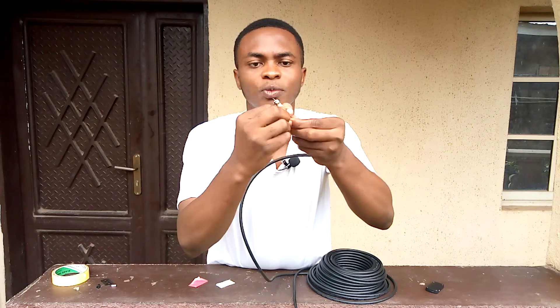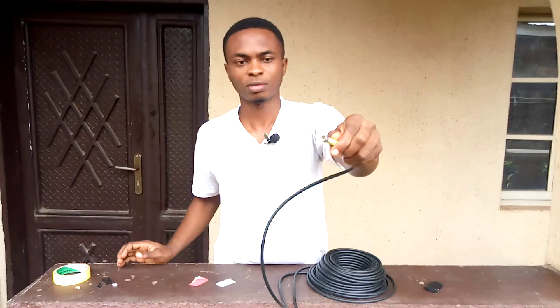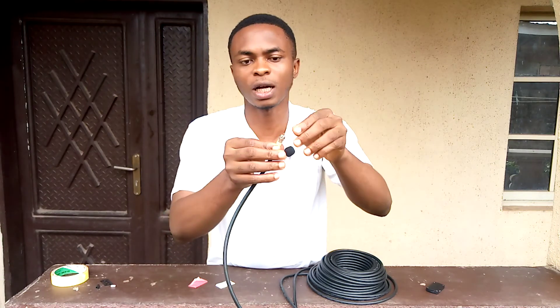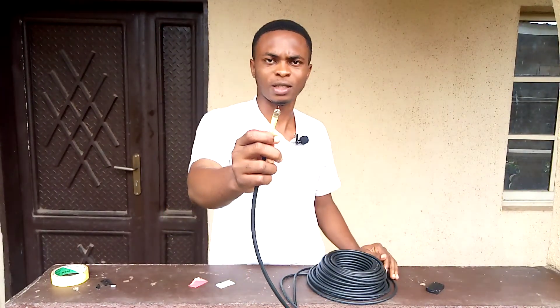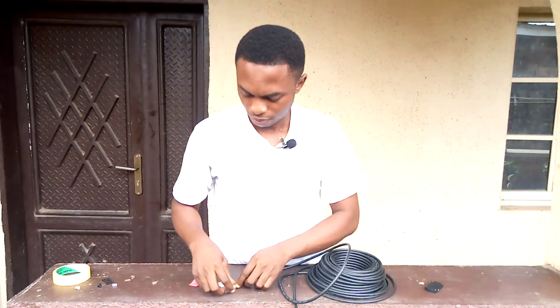At the end of the day, you have something like this. You can put this to your antenna or at the back of your decoder — it's fine. Very easy, something you can do at home. Anybody can do that. I hope you guys enjoyed this edition of our video. Let me know in the comment section if you enjoyed it. Don't forget to subscribe — I'll be expecting to see you guys in the next edition. Bye bye!